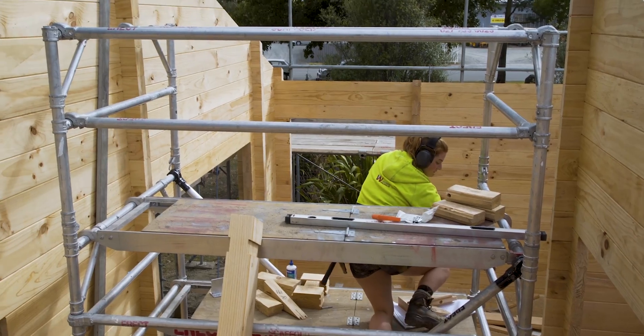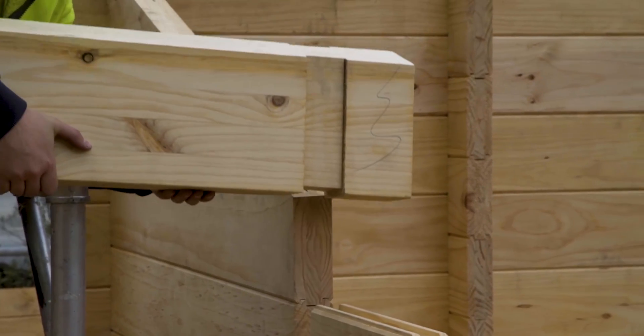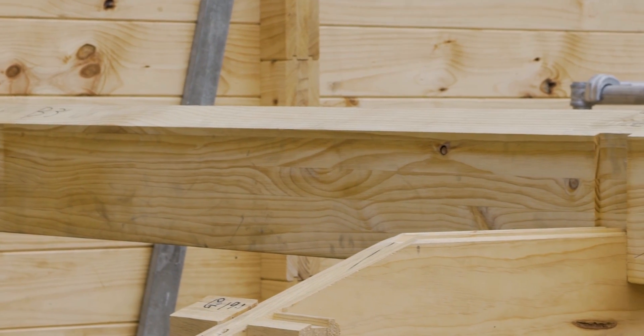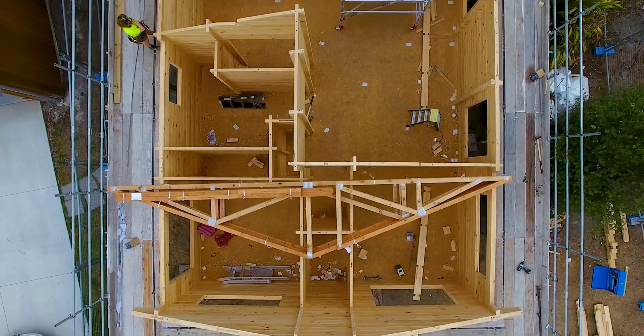If you have a beam pocket, installing the beam is as simple as lifting the beam up and dropping it into the pocket from above. Where the beam penetrates through a beam pocket, it reduces in size. This has two benefits: firstly, it acts as a weather seal if the beam is to penetrate through an external wall, and secondly, it locks the beam in place and prevents the beam from moving.